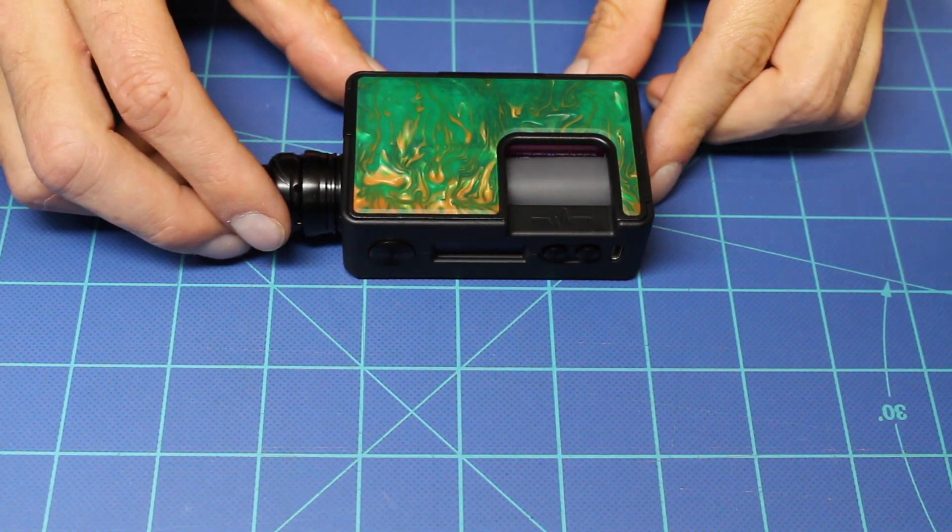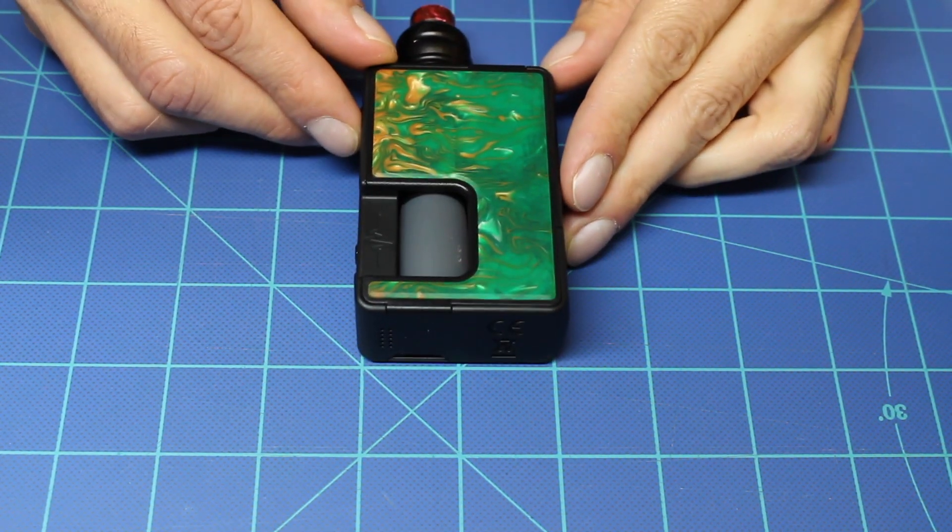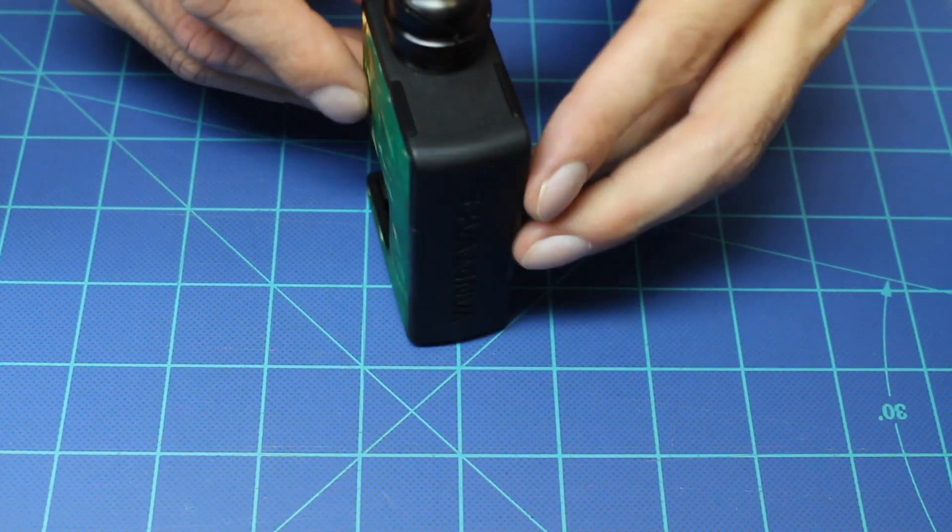There's a micro-USB port that can be used for firmware updates and battery charging, although it's always better to charge your batteries in an external charger rather than in the device — it's just safer. Size-wise, it's 3.2 inches tall, 2.1 inches front to back, and 1 inch from side to side.